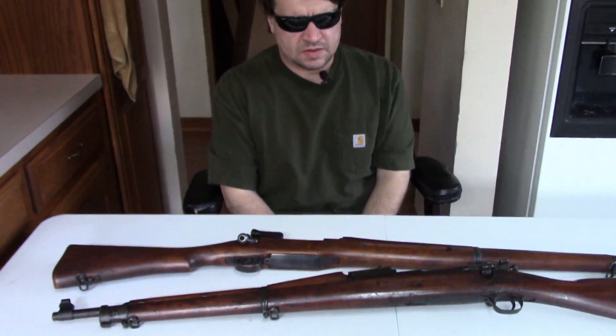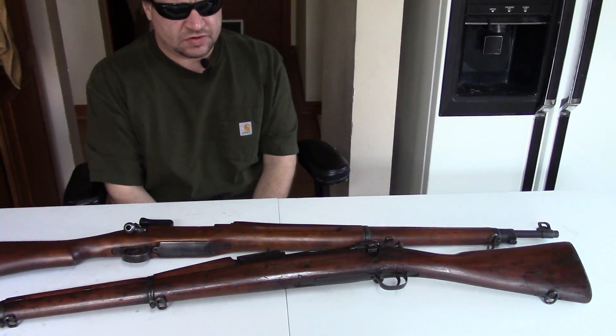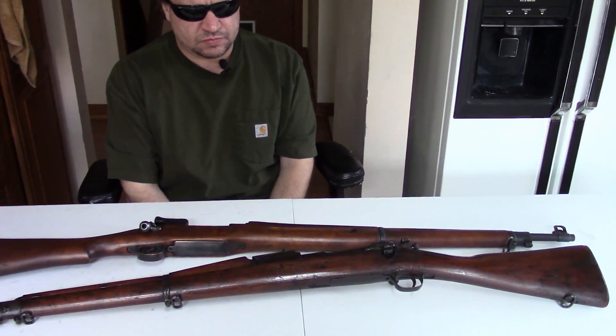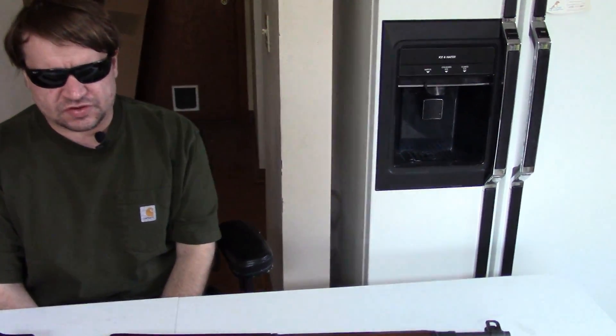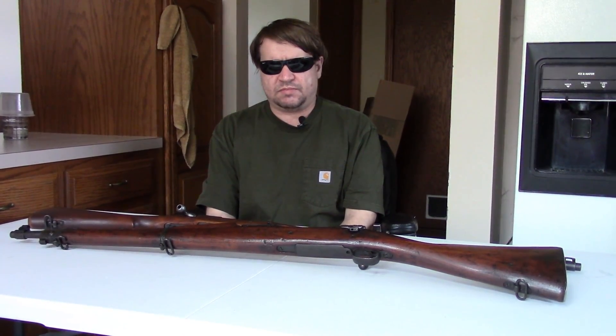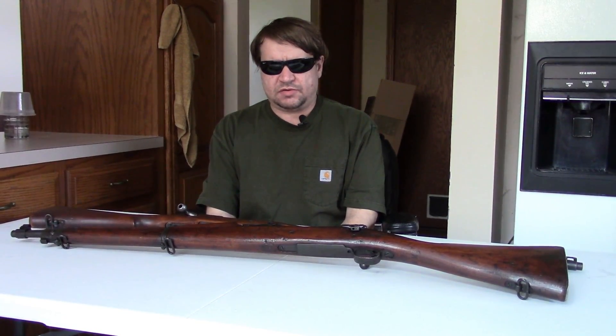Hi, this is Misha and this is another comparison or versus series. In the first three episodes we looked at opposing guns from different combatants of World War II — the Russian Mosin versus the German Mauser, the US 1903 A3 versus the Japanese Type 99 Arasaka, and the British Enfield Number Four versus the Carcano M38. For episode four I thought I'd mix it up, go to World War I, and compare two guns that served side by side.